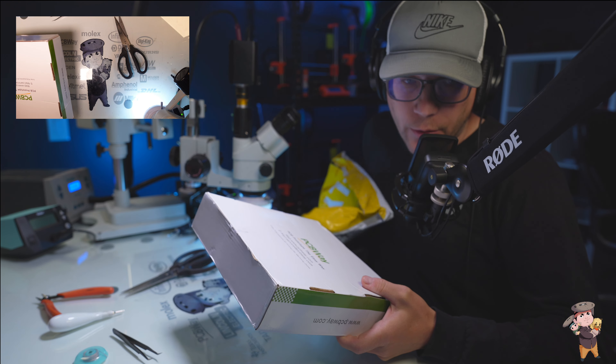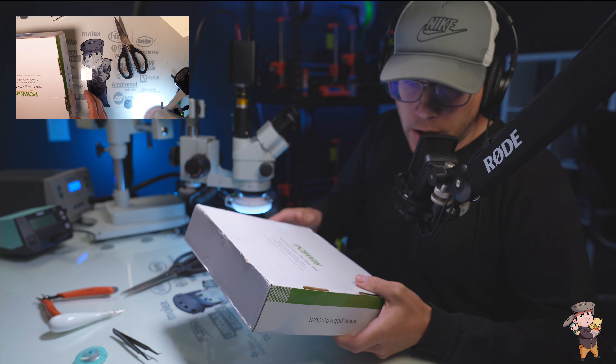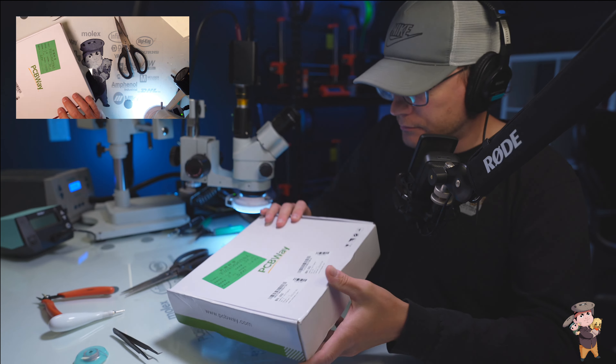I got these PC boards that I ordered today. I thought I would unbox it with you, so let's do this. These are the battery management boards. I ordered these six weeks ago — it says June 6th. It's for the plan setup.